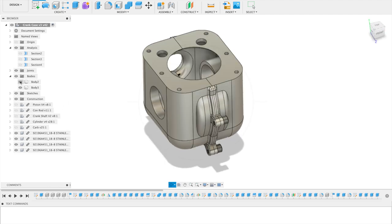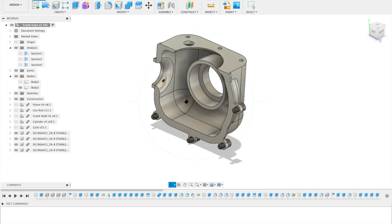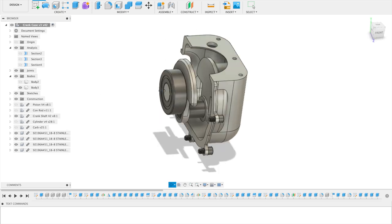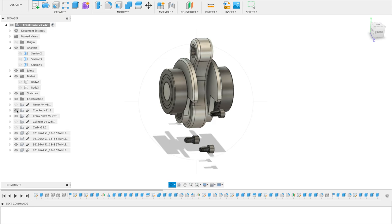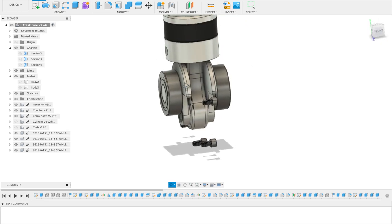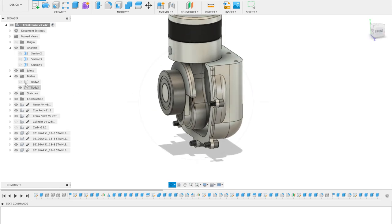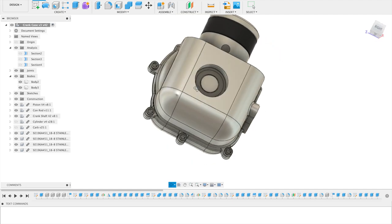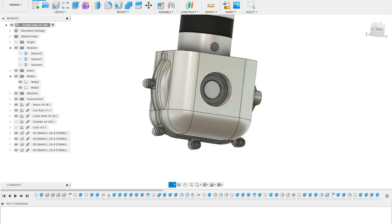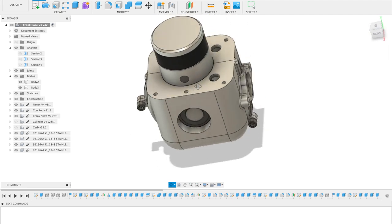The crankcase is made up of two halves because in order to assemble it I need to first slide one of the bearings from the crankshaft in. At that point the crankshaft will already have the connecting rod and piston attached to it. So I'll take one half of the crankcase, slide the piston in, and then slide the other half on, at which point the whole thing will be held together hopefully very rigidly. There are screws here that will hold the two halves together, and in general I think this should work well.